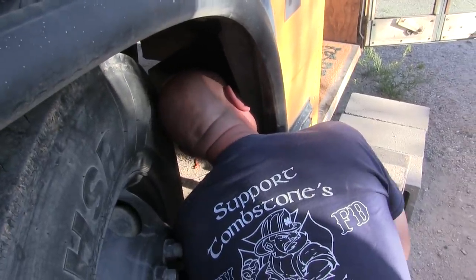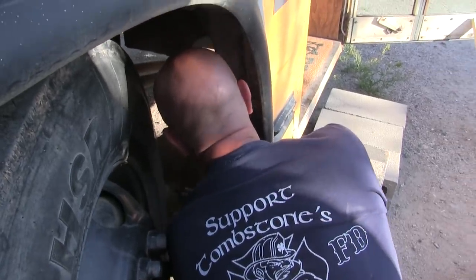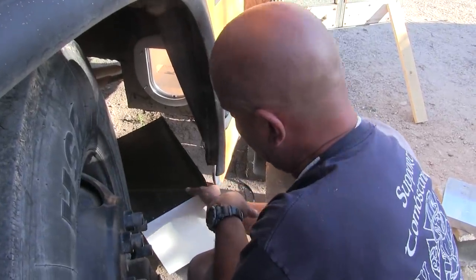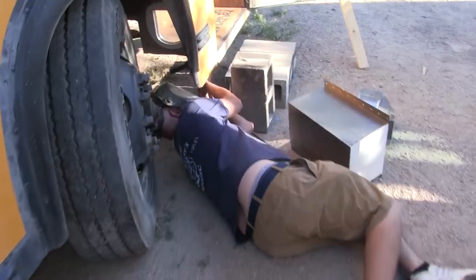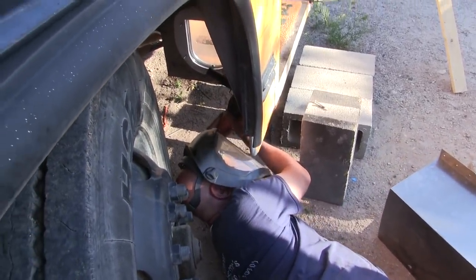Damn it. The screws are sticking out everywhere and they're getting in the way. I have to cut them off. Here we go again — we have to lay down on the ground again.